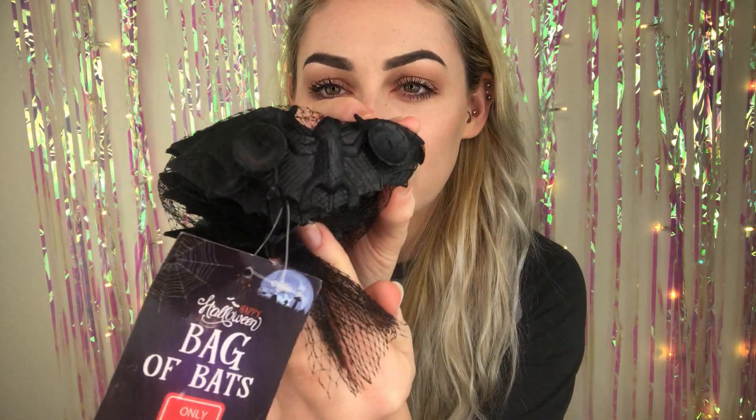The next thing — I just picked up so many packets of these bats. They're just little rubber bats, a pound for a packet. I couldn't find them anywhere so I bought some online as well, but then I ended up going to this random pound shop and they had loads, so I just raided the shop. They have little suction things on the back so you can pop them on windows. I thought they were really cute, so I grabbed shed loads.